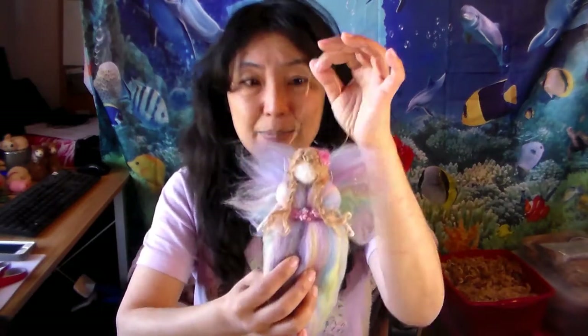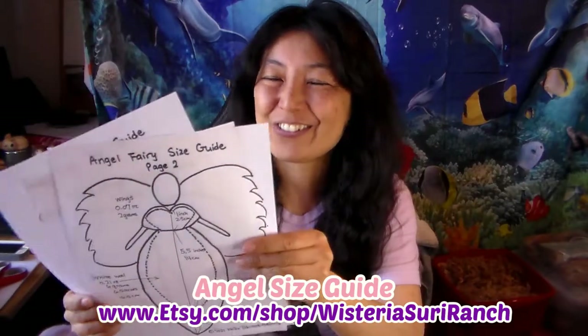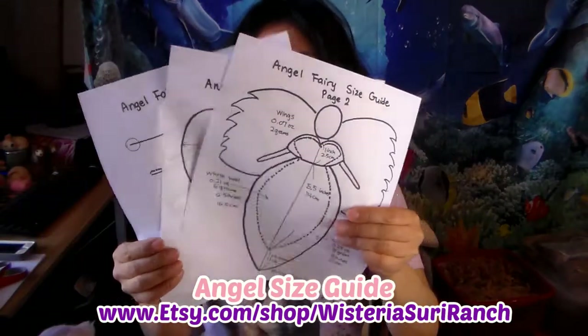For hair, I'm using Suri locks — you don't need a whole lot. I'll cover more about hair prep in a separate video. Optional accent materials include Angelina sparkly fiber and lamb locks for decoration. If you want to hang your angel, you'll need some gold thread and a small bead so it doesn't pull through, plus a regular sewing needle. I'll also show you two different wing shapes — the butterfly and the heart shape.